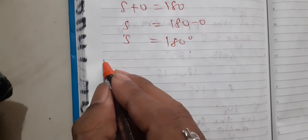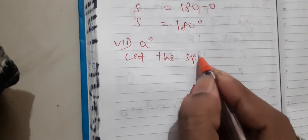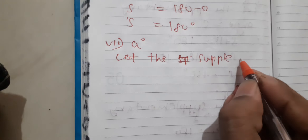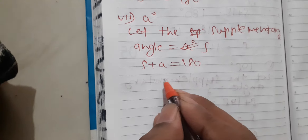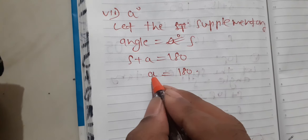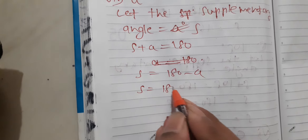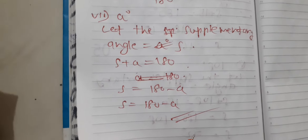S is equal to 180 degrees. For the seventh question, the supplementary angle S: S plus A is equal to 180, so S is equal to 180 minus A. This will be the answer to the seventh question — 180 minus A.